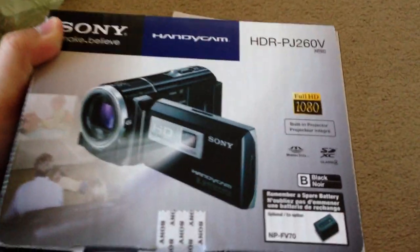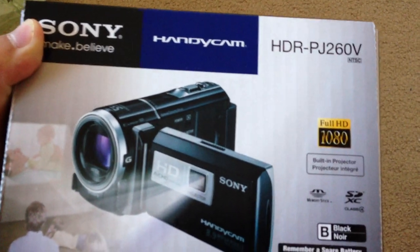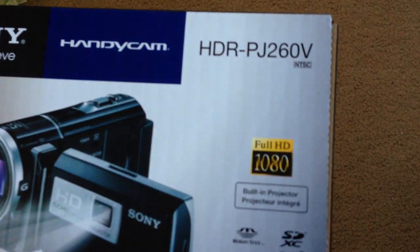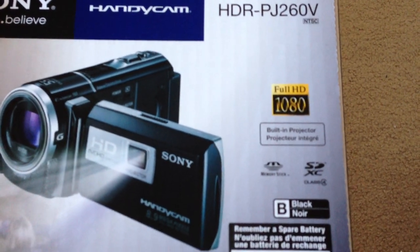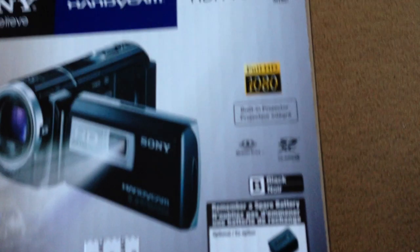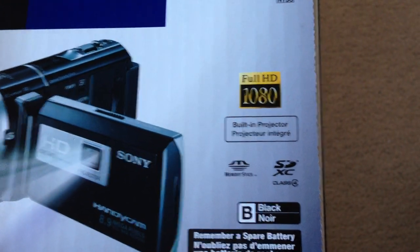The previous one, the CX-190, the one that I got — to me it sucks, really sucks. This is the Sony Handycam HDR-PJ-260V, full HD 1080p. The reason why I bought this one is the feature of the built-in projector.